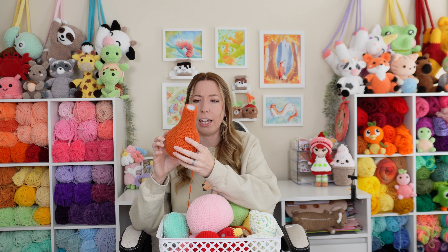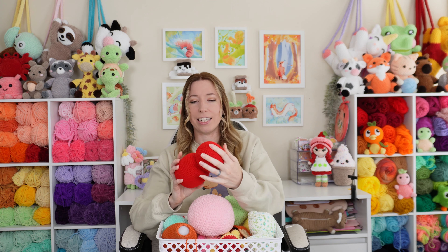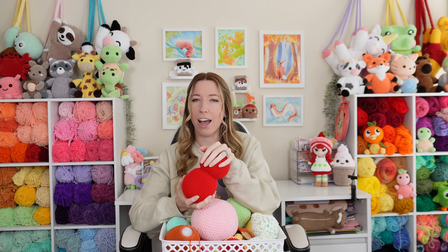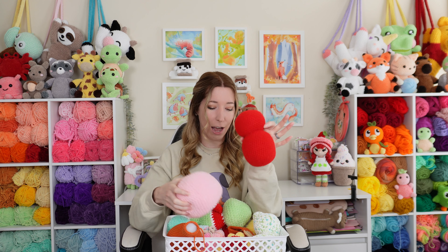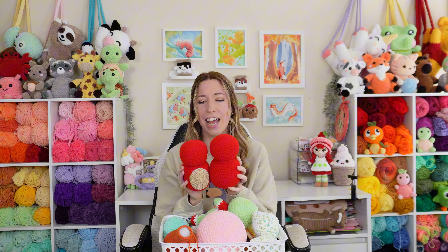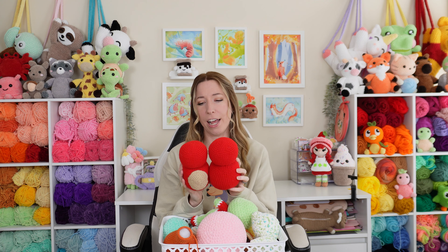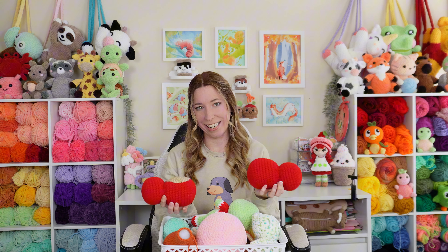This was going to be Charizard from Pokemon, and I used to make a lot of Animal Crossing plushies. That's kind of how I started out, and this was going to be Celeste the owl — and I actually think I have two in here, I do, I have two. I should finish these and sell them, but I don't know if people would still be interested in Animal Crossing plushies because they haven't made any updates in years.